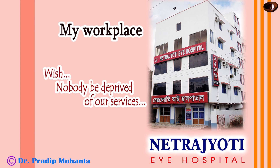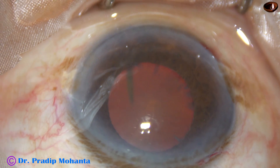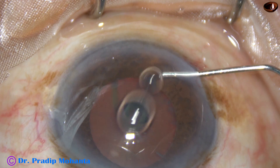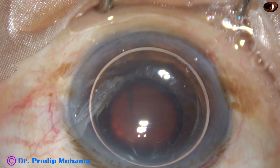Friends, welcome to my workplace at Maghat, West Bengal, India. This is a very challenging case with pseudo-exfoliation, weak zonules, a small pupil, and a hard nucleus.